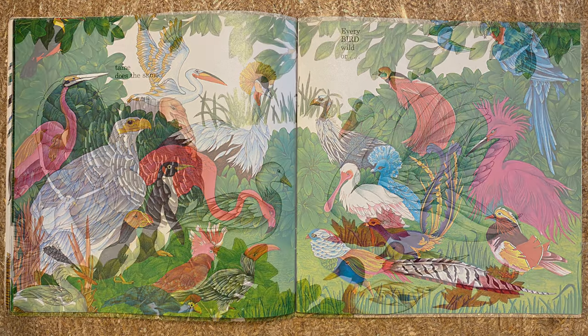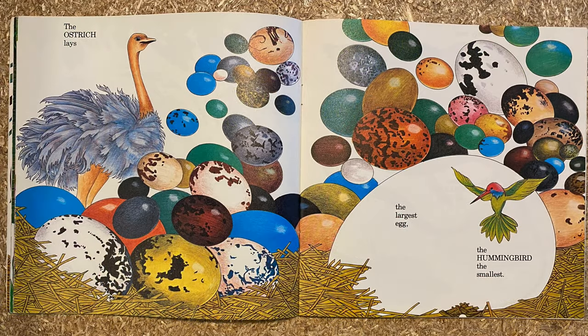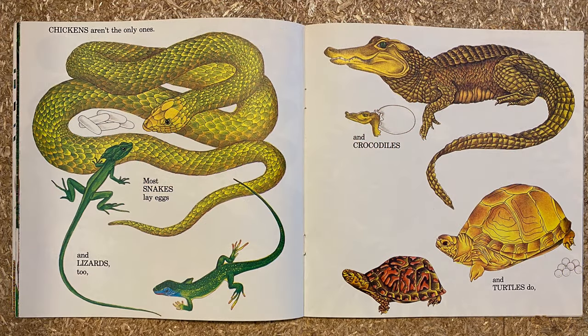Every bird, wild or tame, does the same. The ostrich lays the largest egg, the hummingbird the smallest. Chickens aren't the only ones.